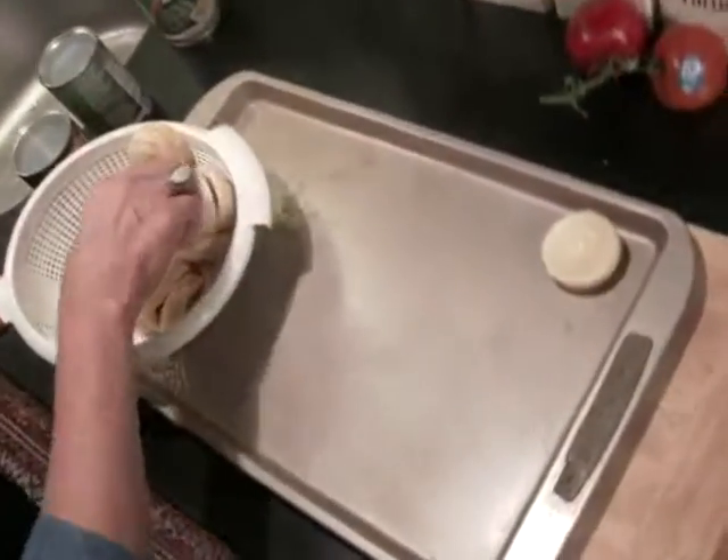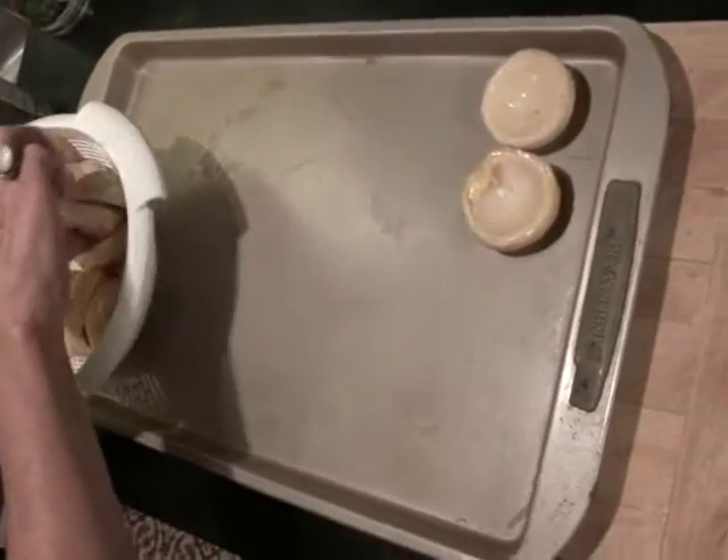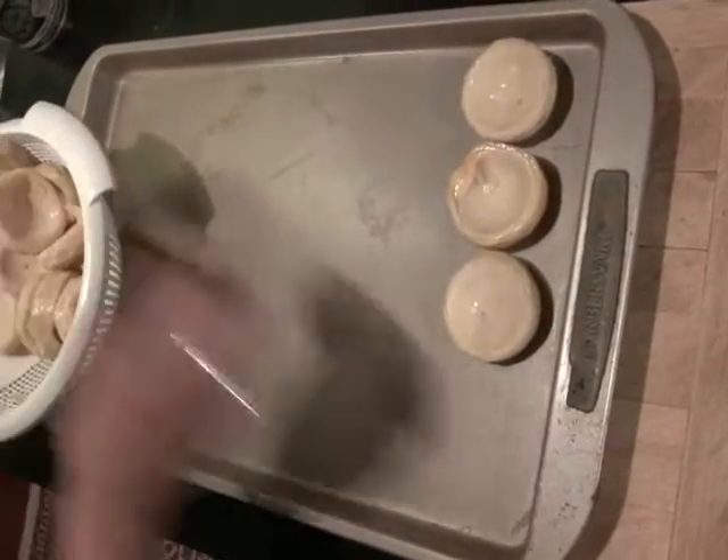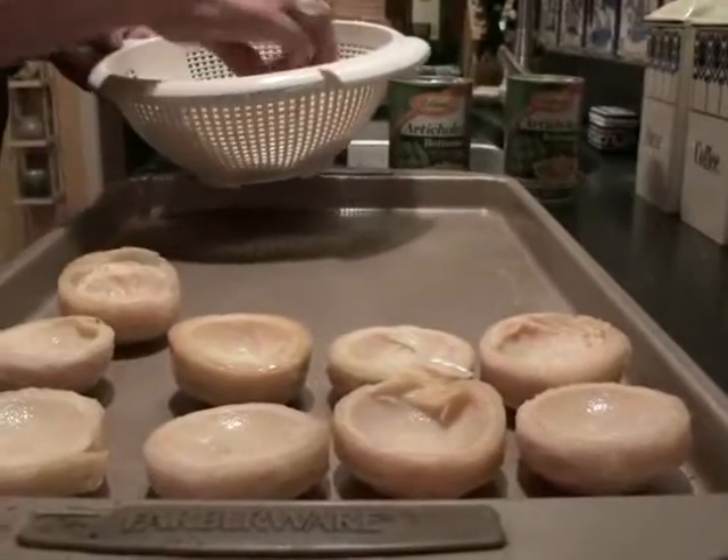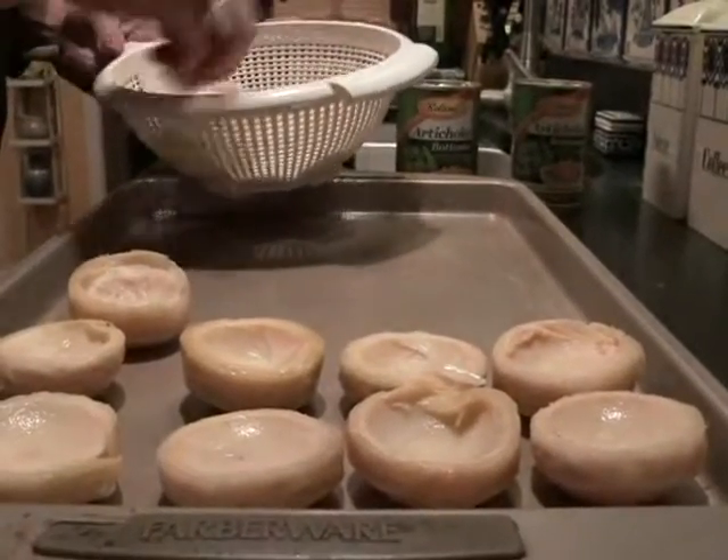Then I'm going to lay them out on a baking sheet. Look at how cute those little dishes are — and they're nice and mild flavored.